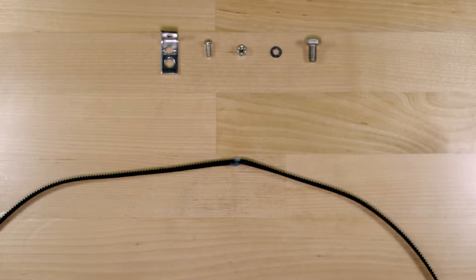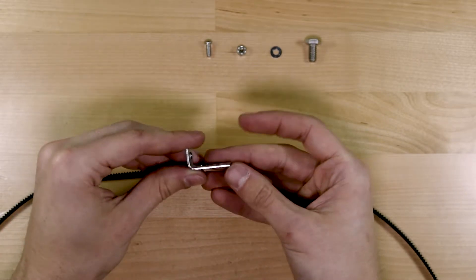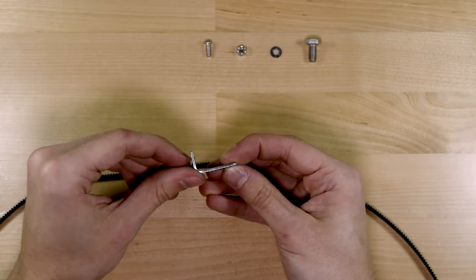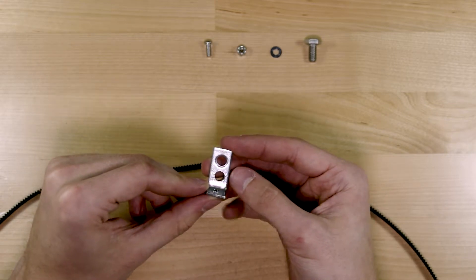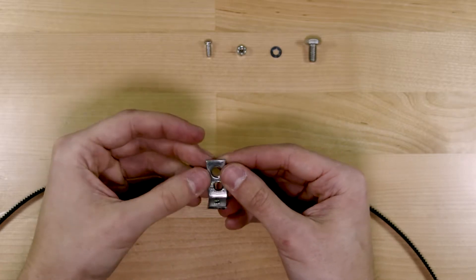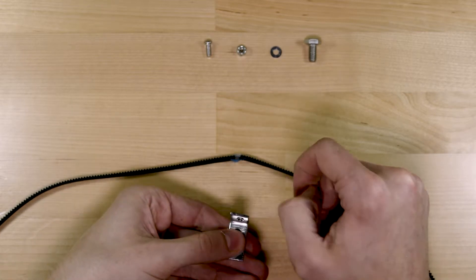Next we'll look at where the belt mounts to the carriage, starting with another custom L-bracket — this one is a modified store-bought bracket. Since one side was too long, I cut it off and remade the hole just outside the bend. On the other side I added a second hole but left it at full length, since this will go on the underside of the carriage and I wanted the extra length for a little extra stability. The shorter side is what mounts to the belt, so it only needs to be as tall as that.